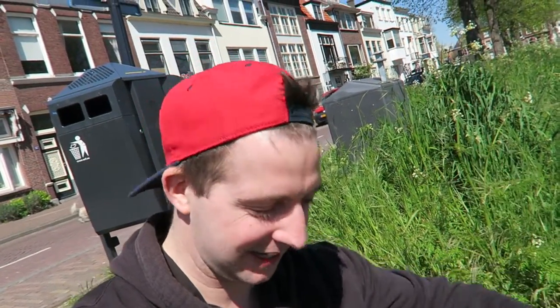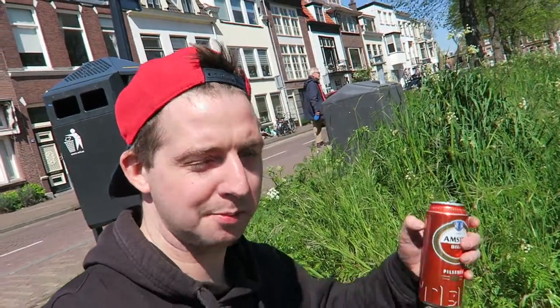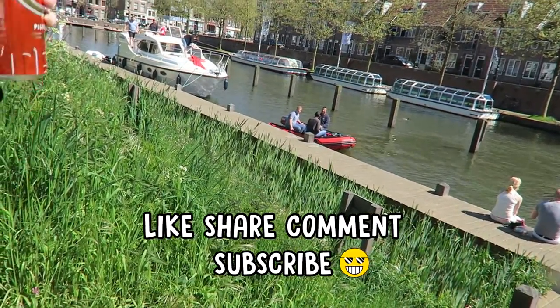Thanks for watching guys, here's to a thousand subscribers — oh yeah, cheers, cheers boys!